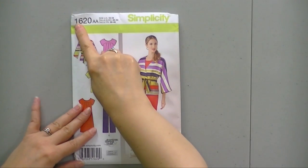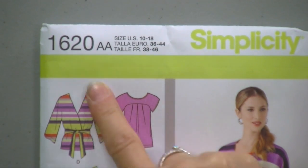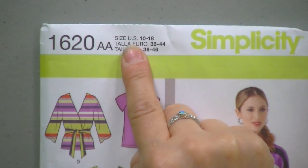Now the first thing I want to talk to you about in this pattern is the sizing. Up here in the upper left-hand corner — and it's almost always in the upper left-hand corner no matter what company you're talking about — is where the sizes for this particular set of patterns are. This pattern number is 1620, that's the number of the pattern. Every pattern gets a number. And AA means the size, so within this pattern I have US sizes 10 to 18.